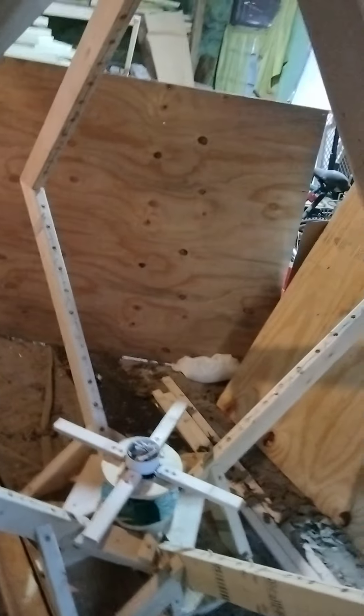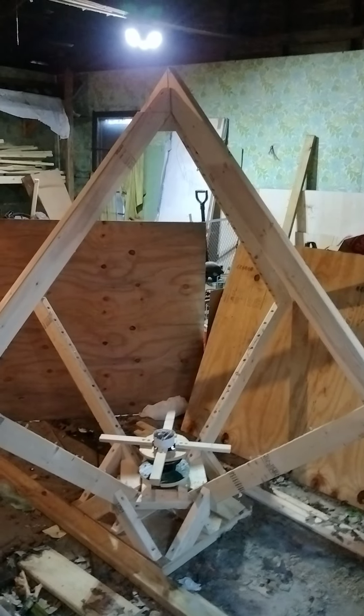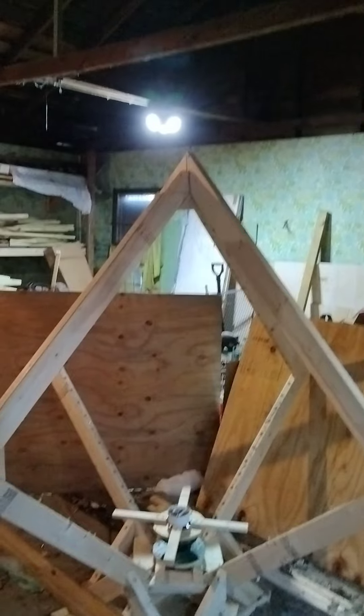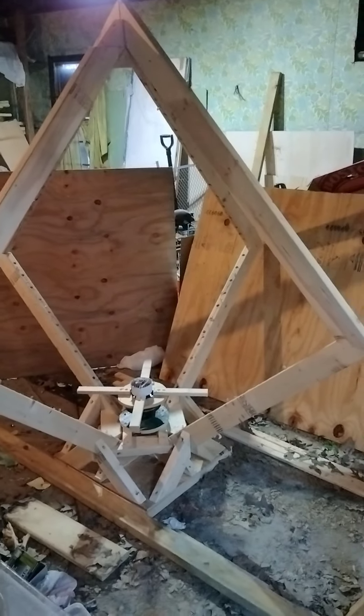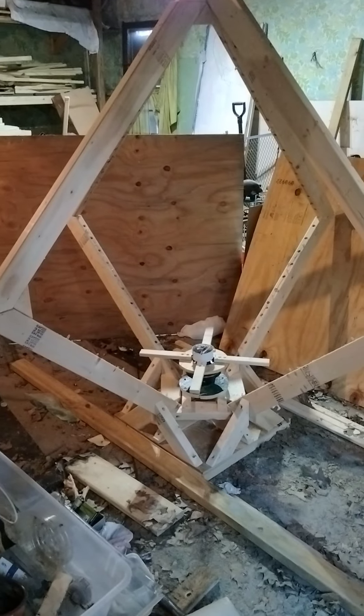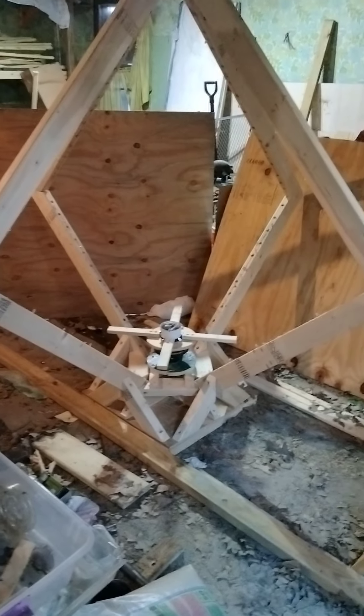This is the project that I'm working on here, and everything is going good so far. I've got to take me a break. I've been working on this baby since noon, and it is now six o'clock. I've been working on this baby six hours.